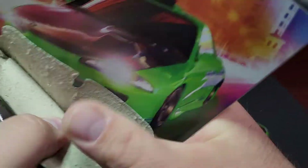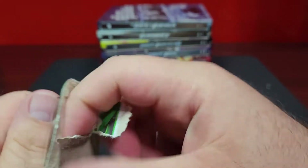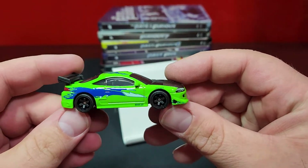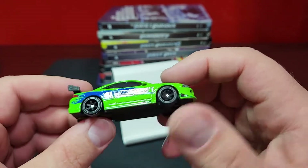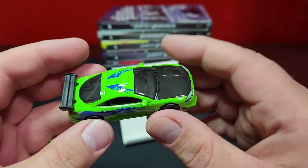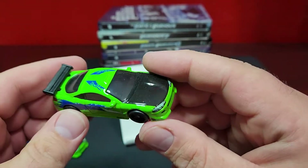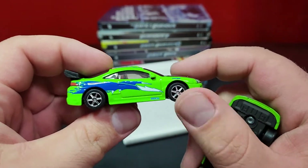We're going to rip this guy right open. This is our brand spanking new Eclipse. It does come with those six-spoke wheels in black - kind of a tined, interesting-looking wheel, just a common wheel from Hot Wheels. It still has the plastic spoiler on the back just like it always has. This is the original version here.